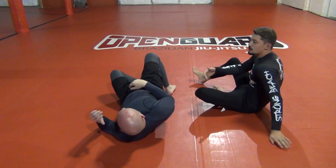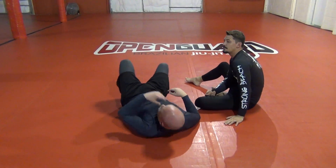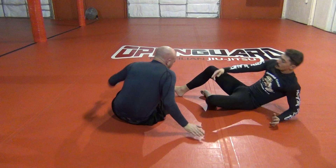So we've got two options there. You can work the half and half. If you don't get it, you can go to the knee tap. One more time, we'll run through the whole thing.